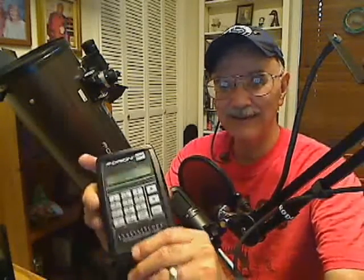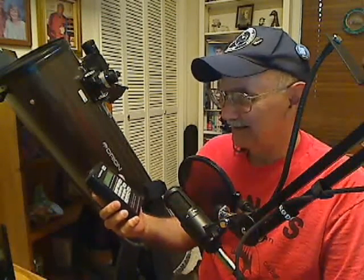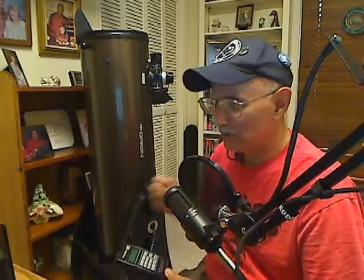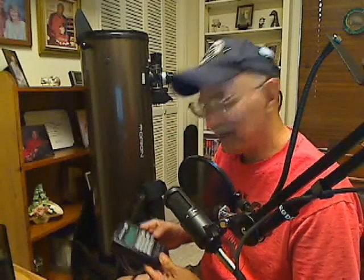So the first thing on the screen — let me read it to you — it says: point the IntelliScope vertically, then press enter. What it's wanting you to do is simply take the scope and point it straight up. This is the critical part of setting up this scope. Previously, I have made sure this scope is perfectly level using a bubble level on the top, and adjusting a little stop down here on the tube to make sure the scope is perfectly level. I've already done that, so yes, it is level, and I'm going to hit enter.